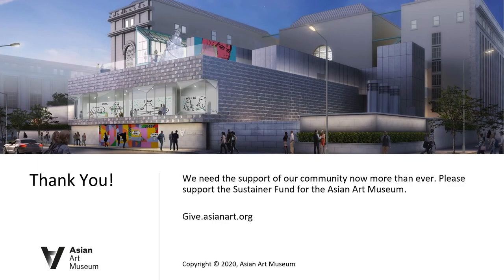Despite the significant financial impact of these changes and the many unknowns ahead, we are fully committed to moving forward. We hope you will consider a gift to the Sustainer Fund for the Asian Art Museum. Thank you.